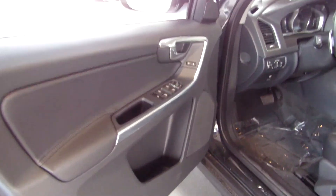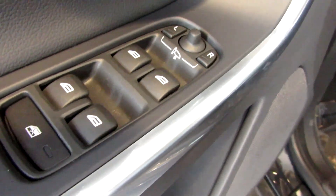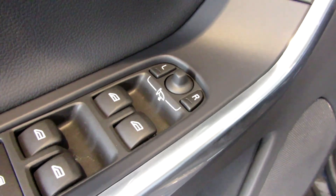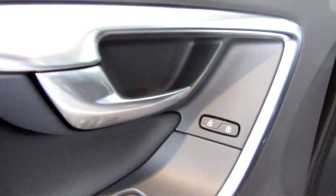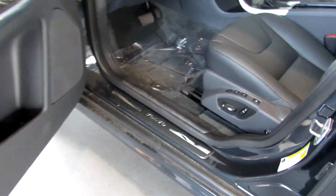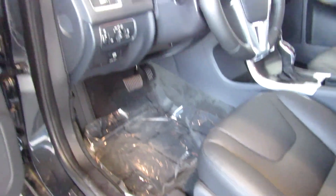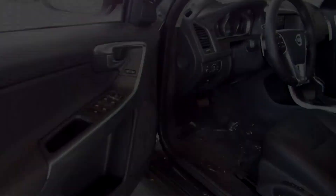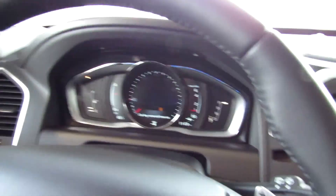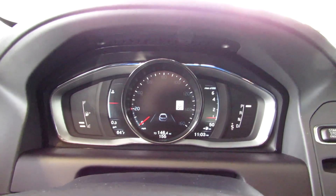Stepping in on the left, you've got some storage down below with your window controls as well as your power mirror controls, which are also foldable. Over here at the seat you've got your seat memory. Let's see how this XC60 sounds.